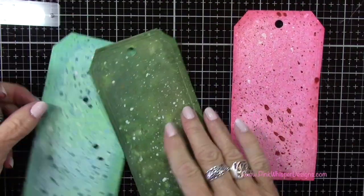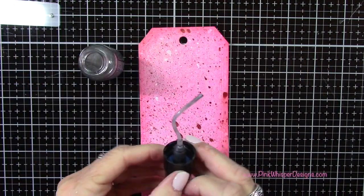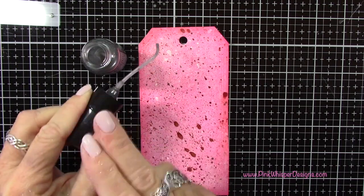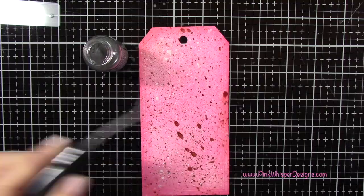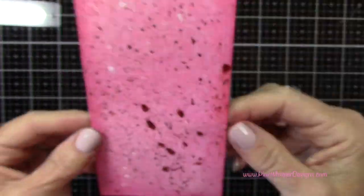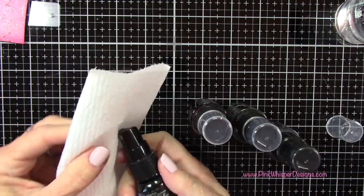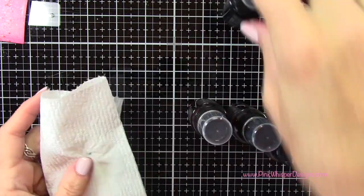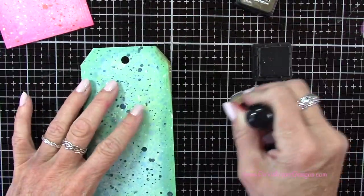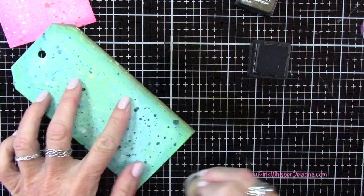I decided the pink tag needed a little more sparkle, so I'm using the mica spray in Brushed Pewter and splattering some of that on — I wanted that silvery tone since we'll be adding silver embellishments later. I'll heat set that again. The Brushed Pewter just added a lot and makes it pop. Then I'm cleaning off all the nozzles before putting them away — adding a little water to my paper towel and wiping down each nozzle. Finally, I'm taking Walnut Stain Distress Ink and a foam applicator to go around the edges of all three tags, just to frame them a little better.